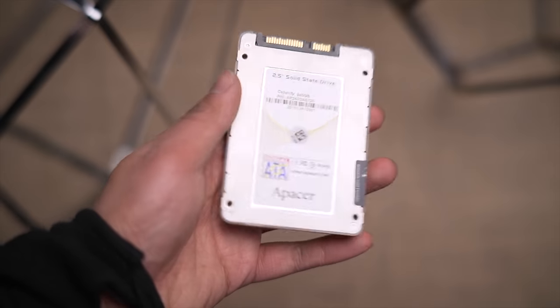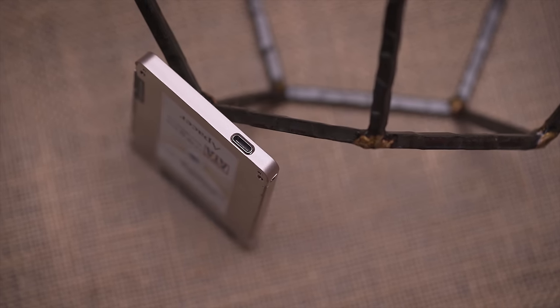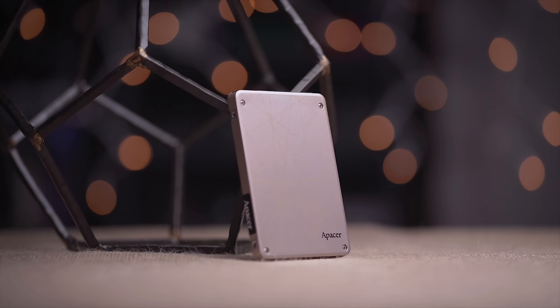The Apacer AS720 is a dual interface USB 3.1 Type-C equipped SSD with read speeds of up to 540 megabytes per second. Check out the link in the video description to learn more.